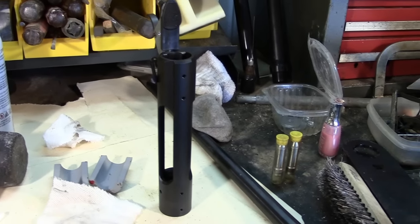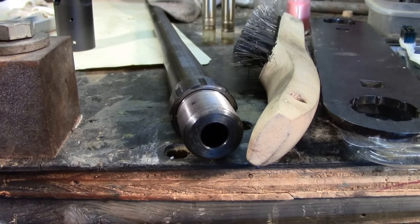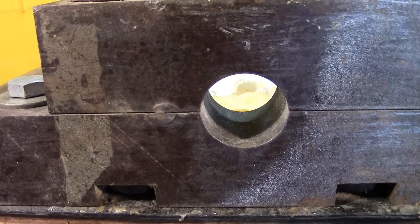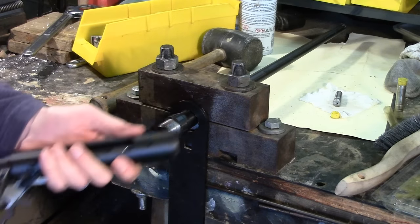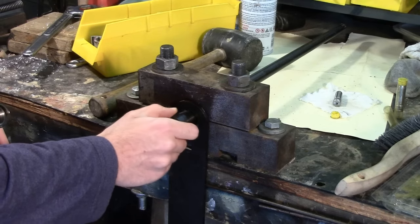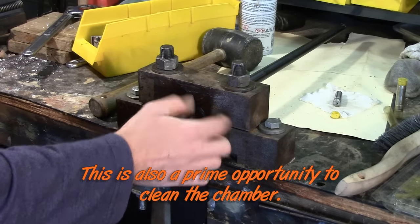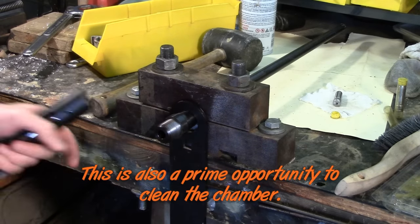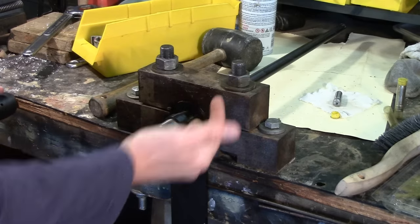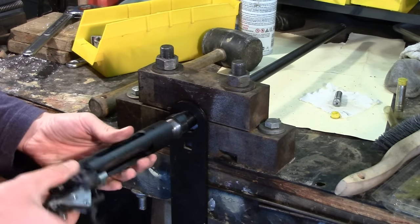Now that we have our cleaned up action, it's time to put the 7mm-08 barrel on. First, we need to put this and the wrench here on the now-vacated barrel vise. Before you start screwing the action in place, make sure that you have your barrel nut pretty far forward on the threads and your wrench hanging off the barrel. I don't know how many times I've done this where I forget to put the wrench on there and then have to do all my work over again.